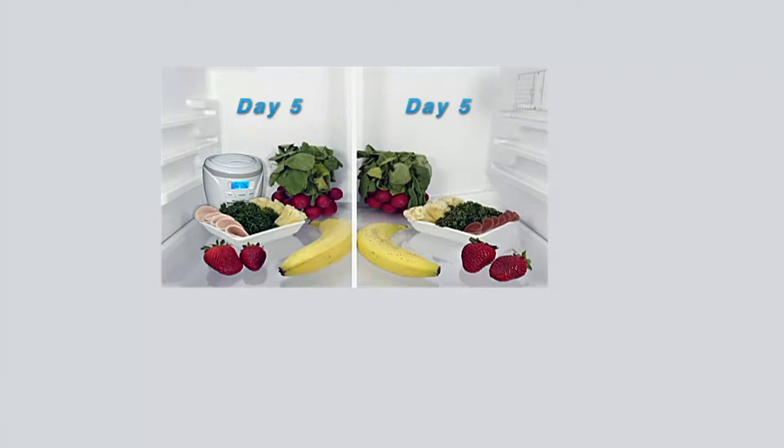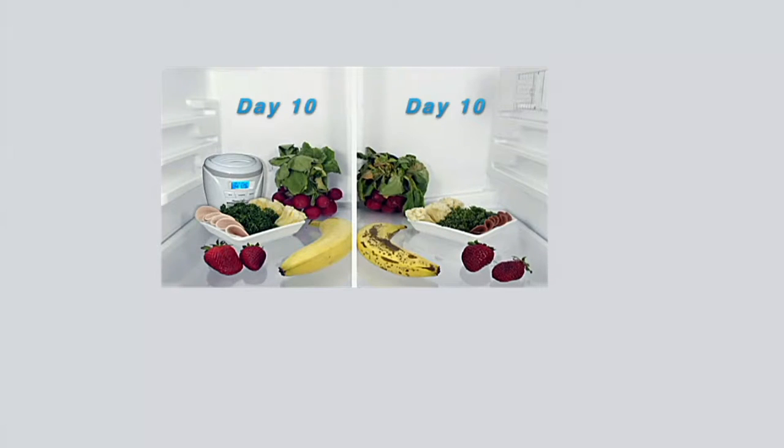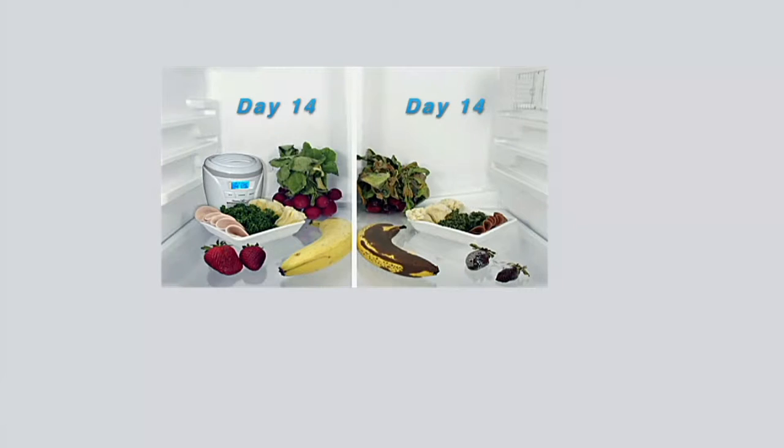Take a look at this left and right comparison. We actually put the same food in the refrigerator, locked it down, and hired security guards for 14 straight days to make sure no one tampered with it. Look on the left with Genius Air — you can still see the green tops of the radishes and the yellow pigment inside. It looks fresh on the Genius side; you wouldn't know how long it had been in there at all.